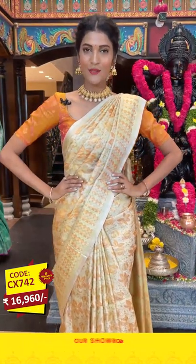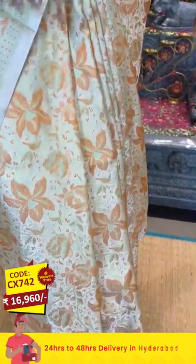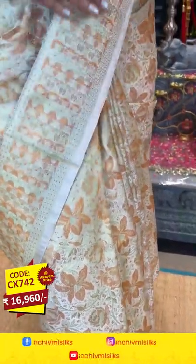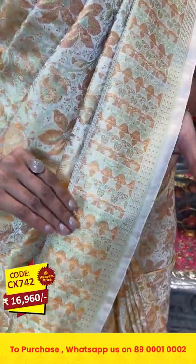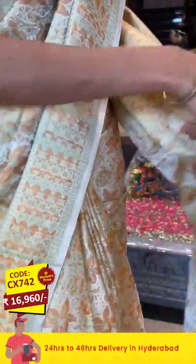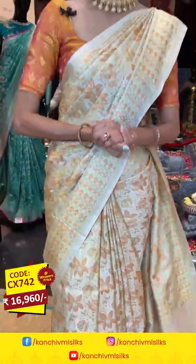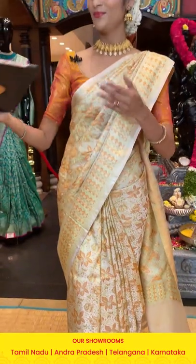Without any further ado, let's start the collection with the one I'm wearing, which is in cream color. On the entire body we have florals and leaves, all in multicolor weaving. It's a beautiful pattern over the body and a beautiful material too — very soft and comfortable. On the border we have brocade work and polka dots in multicolor weaving. Moving on to the pallu, we have brocade work along with a self blouse. To purchase this saree, take the screenshot of the item code and send it to 89001 0002.